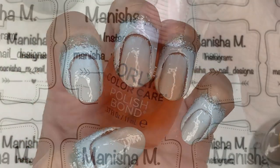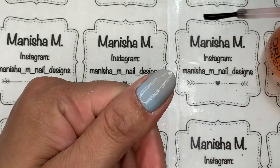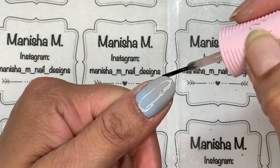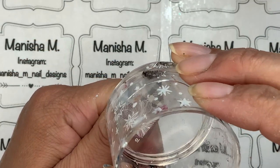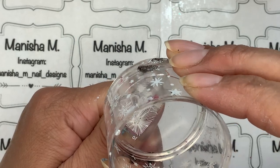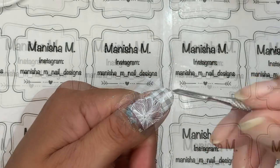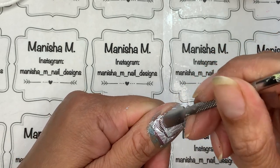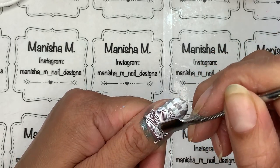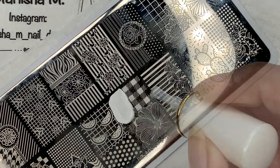Give it a minute or so to dry between coats. Once done, do some cleanup around the nails, remove the liquid latex, and then I'm applying the Orly Bonder. What that does is give a sticky base for the decals to stick. They're actually reverse stamping — parts of the image, like the plaid section, don't have any other polish with them, so they wouldn't normally transfer onto the nail. The Orly Bonder adds a little sticky base for the image to grab hold of.